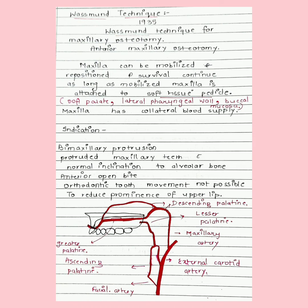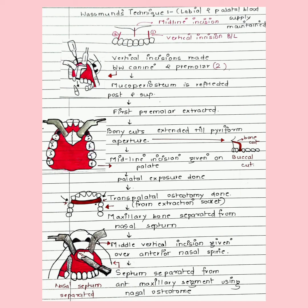The indications for these surgeries include bimaxillary protrusion, protruded maxillary teeth with normal inclination to the alveolar bone, anterior open bites, vertical maxillary excess, cases where orthodontic tooth movement is not possible due to ankylosis, and to reduce the prominence of the upper lip where lips are incompetent due to vertical maxillary excess.